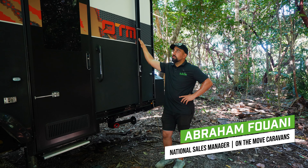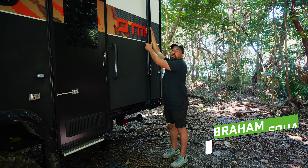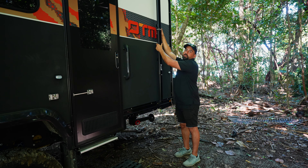When opening your awning arms, we always put a Velcro strap around the awning just for travel, just in case it was too open — just for a bit more security.